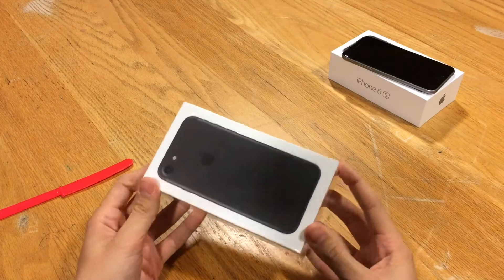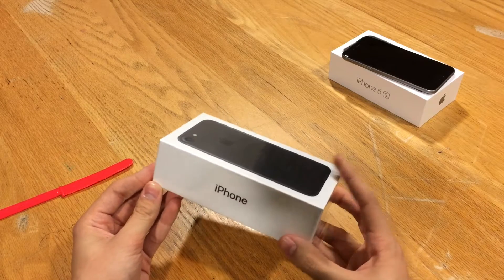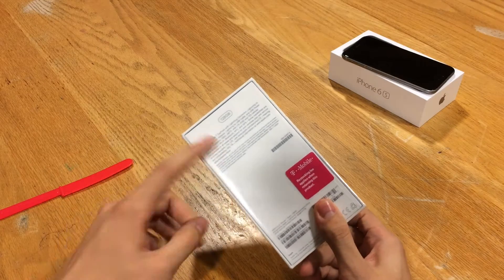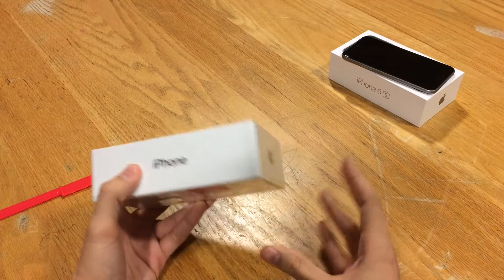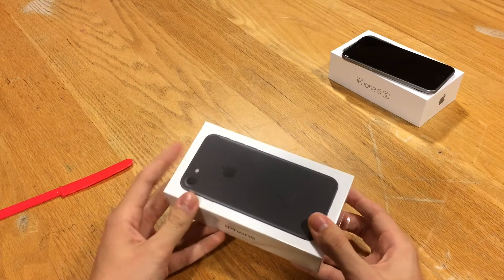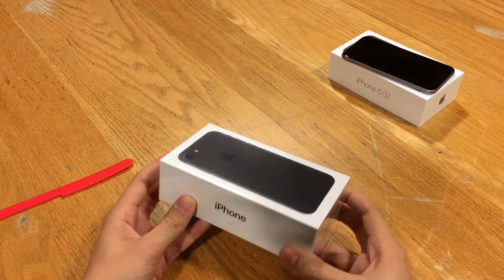This is the iPhone 7 black, 128 gigabyte, T-Mobile version. I did pre-order one, however it's not coming for a week or so, so I went ahead and went to T-Mobile and grabbed the 128 gigabyte iPhone — that was actually all they had. Very limited supply at T-Mobile; they only had three iPhones available, so very lucky to get my hands on this one.